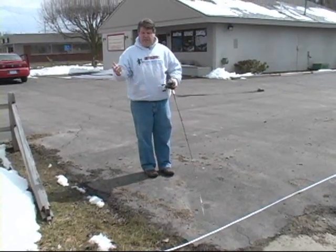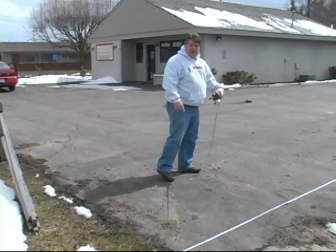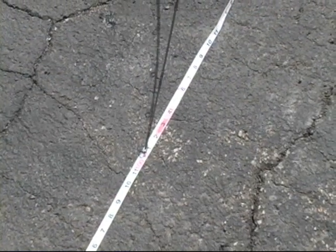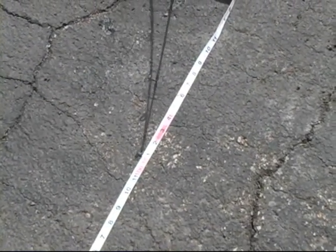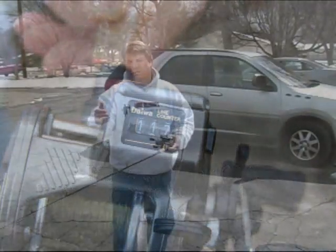I'm going to walk all the way down to 100 feet and show you what happens if you've got too much line or not enough line. I put my rod tip right at the 100-foot mark on the ruler and I've actually got about 117 feet on the counter. My counter is higher than 100, which means I need to add line to get more line on my spool. So I'm going to reel back under tension, reel all this back in, and walk back the 100 feet.